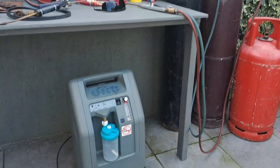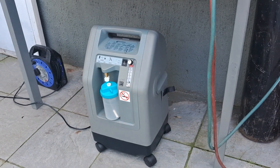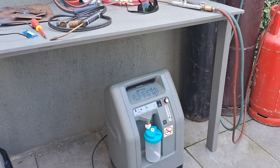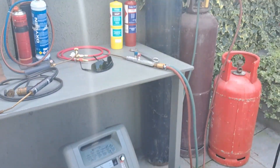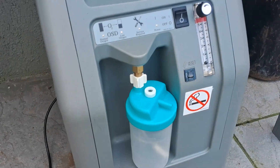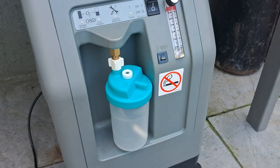I want to show you my favourite find of all, guys. This is a medical oxygen generator that produces 95% pure oxygen — as much as you want, any time you want, absolutely free. You can use it for oxy-acetylene welding, oxy-map welding, or oxy-propane welding. No more hiring bottles — that's the answer. There's the machine: plug it into the mains, switch it on, put your pipe onto it, and there's your oxygen for welding.